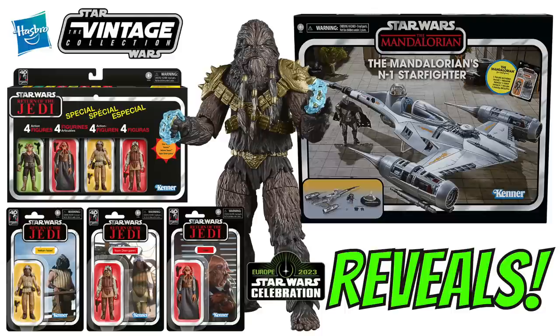Let me know your thoughts in the comments below — I really want to know what you think of everything revealed today. I think it's one of the best panels I've ever attended. In terms of pre-orders, all of this will be available on the 11th of April at 1pm EST or 6pm BST at most major retailers including Hasbro Pulse and Entertainment Earth. Come back to my channel on that day for all the links. The only exception is the Return of the Jedi four-pack, which is exclusive to Hasbro Pulse and Shop Disney.